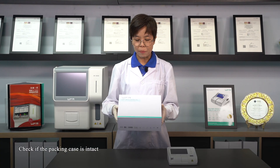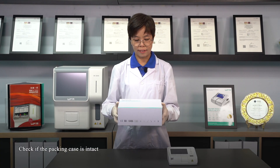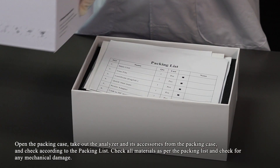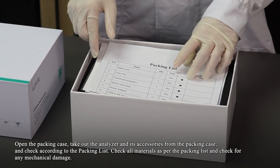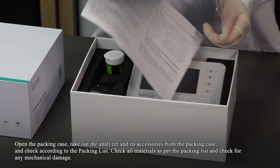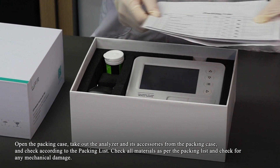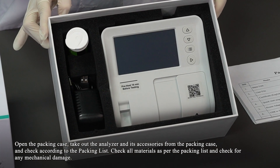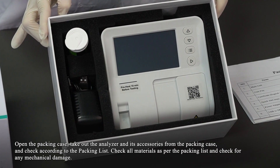Check if the packing case is intact. Open the packing case. Take out the analyzer and its accessories from the packing case and check according to the packing list. Check all materials as per the packing list and check for any mechanical damage.